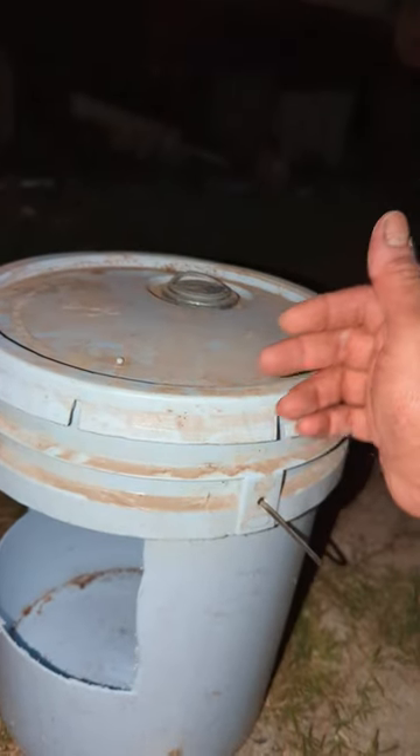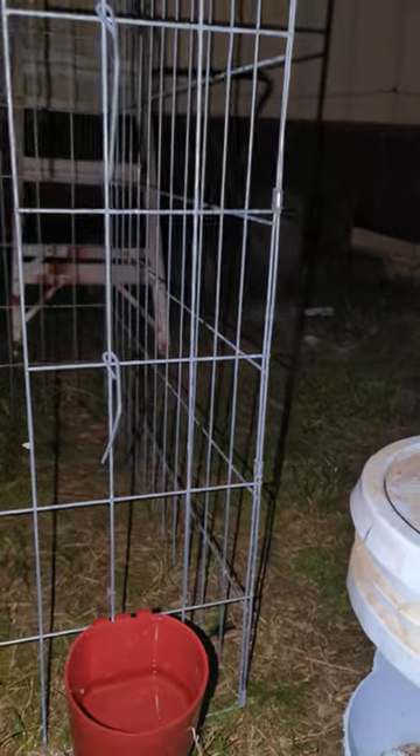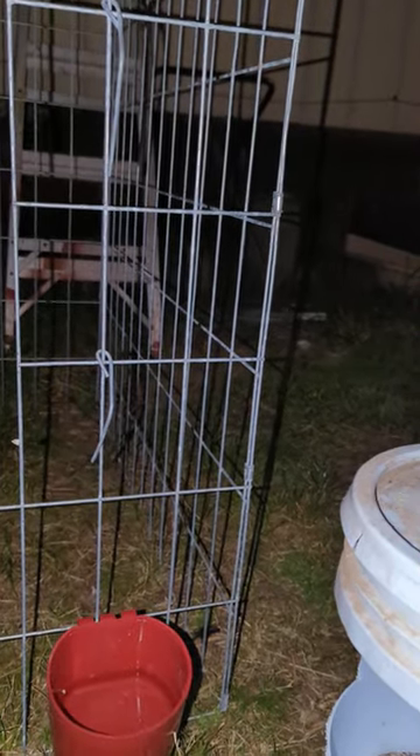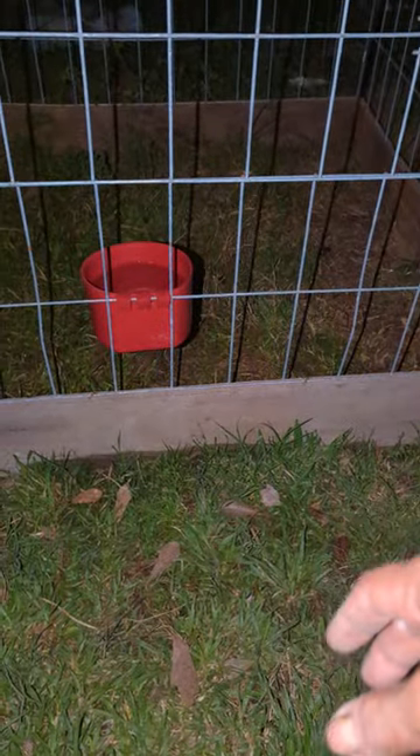I like to keep the lid on because on windy or rainy days it really helps. I like to put it up high because it keeps rats out and water from getting in — it keeps the eggs a lot cleaner. Let me show you how I did this one. This is pretty much how you want it to look. Put some wood at the bottom so they can scratch in there and keep themselves clean.